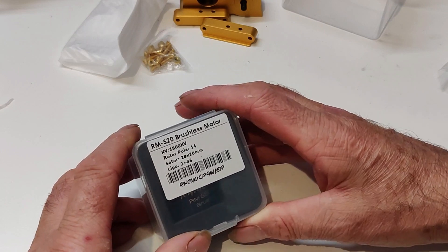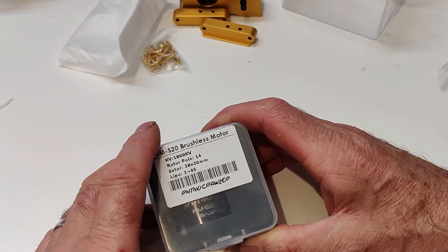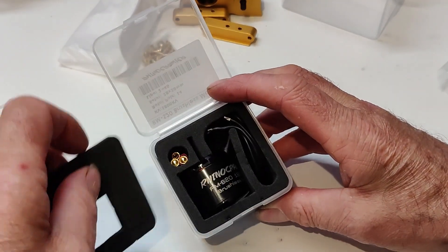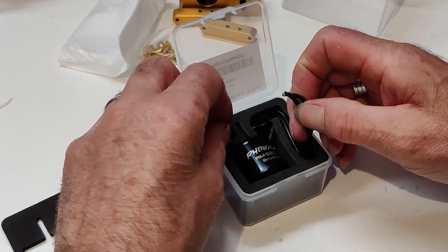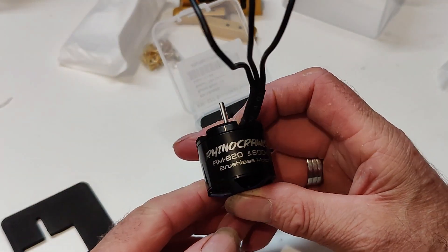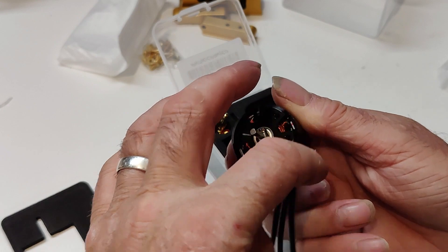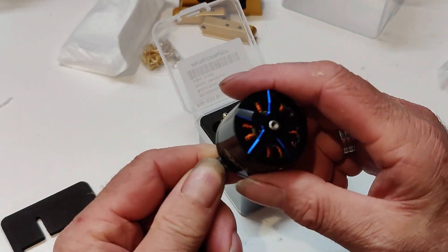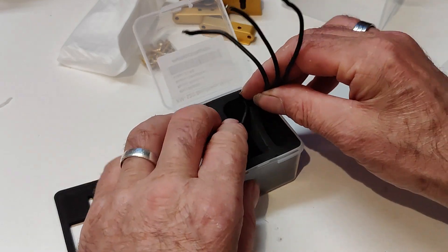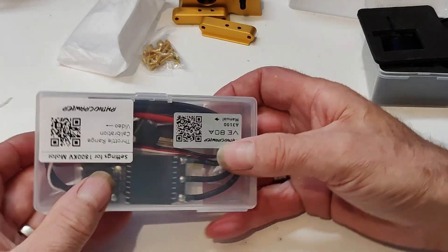So the next thing is the brushless motor that I've got - an 1800 kV motor, this is the S20 brushless motor. These come ready to put your own bullets on, so I've got bullets to put on, cut them down to length, then I'm going to put them on.